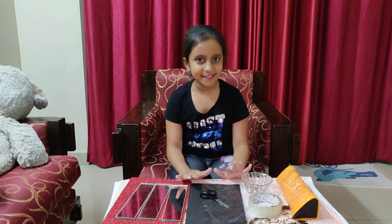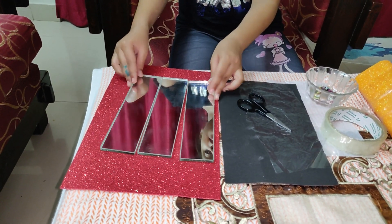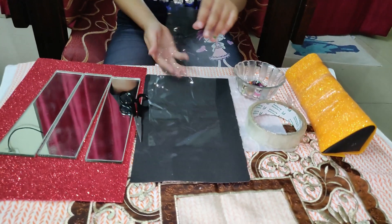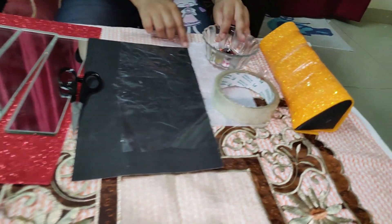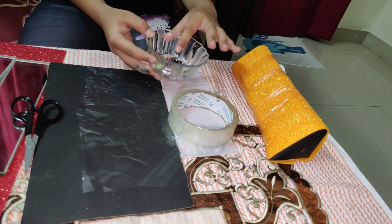The materials needed for making a kaleidoscope are: 3 rectangular pieces of glitter foam sheet, scissors, a transparent sheet, black paper, butter paper, tape, and a few beads like this.